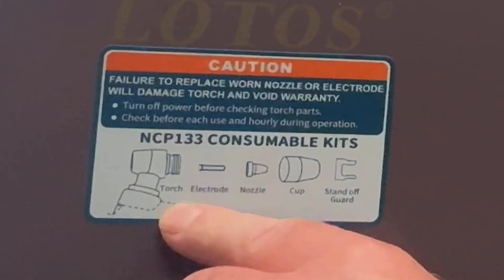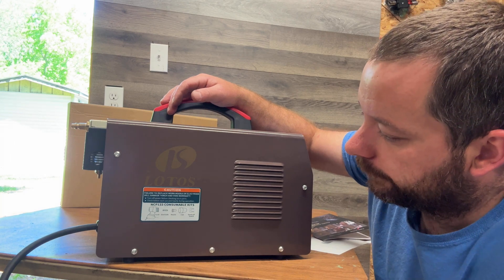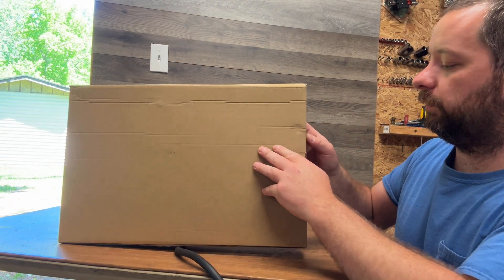Right here on the side it tells you exactly how to put the torch — the electrode, nozzle, cup, and standoff guard — onto the torch. Also inside the box there is a warranty registration card and the user manual. And inside this other box right here we have the torch.